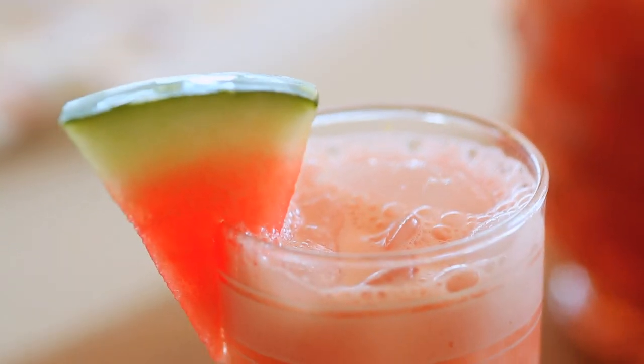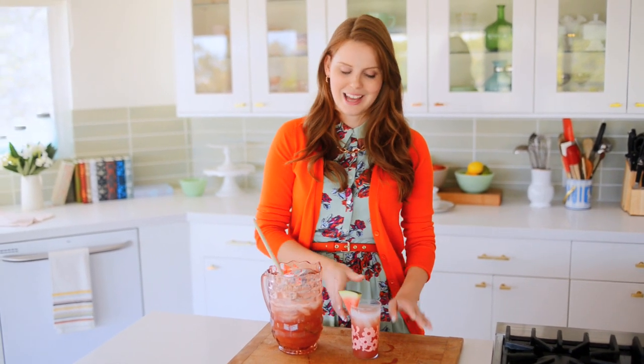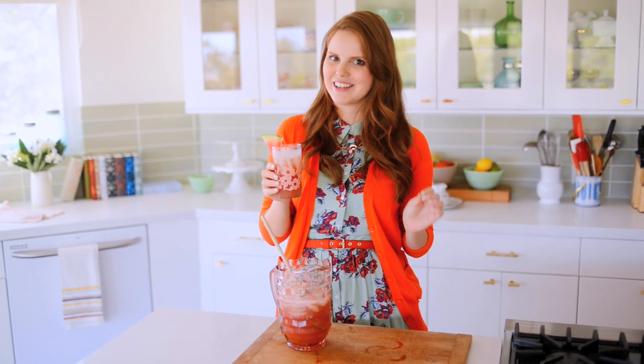The Agua Fresca is done and it smells amazing in here. The scent of fresh jalapeño and mint and watermelon getting blended together is so intense and really, really wonderful. I cannot wait to give this a sip. That is so good. That is so refreshing. I love the tiny kick of heat from the jalapeño. The mint is in there.